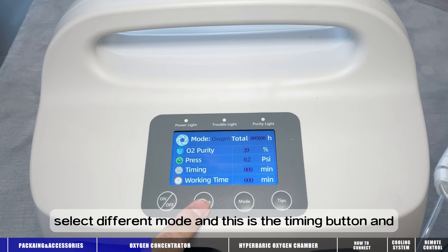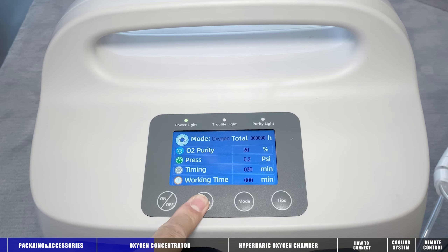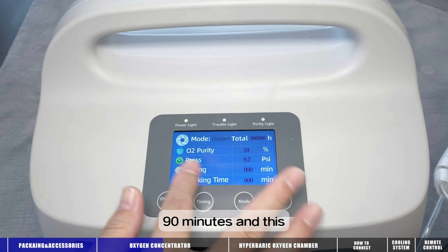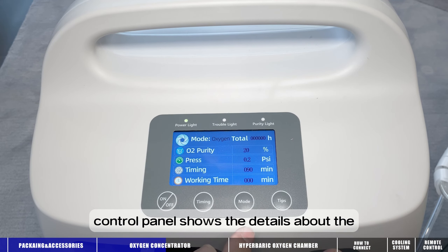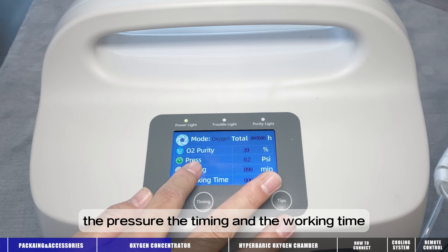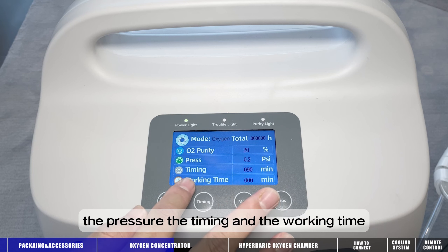This is the timing button — 30 minutes, 60 minutes, 90 minutes. And this control panel shows details about the oxygen purity, the pressure, the timing, and the working time.